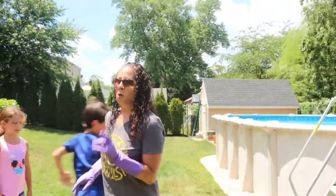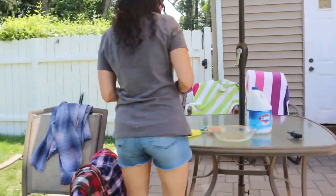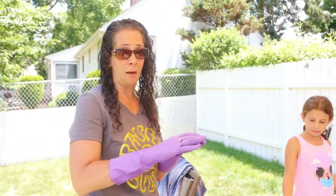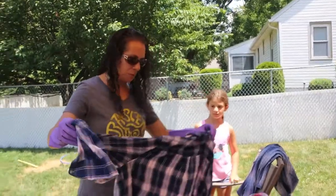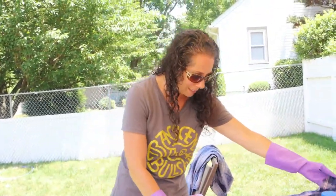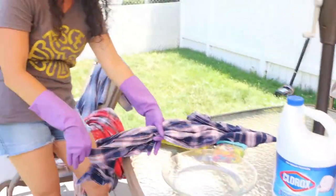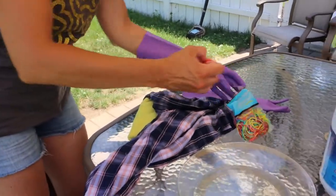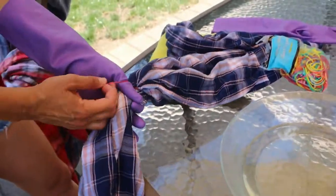Now let me show you another technique. I'm going to take this flannel — I think I got it at Kohl's on clearance just to experiment with. For the dipping technique, I fold the shirt in half and decide how much I want bleached. The easiest thing to do is take a rubber band and tie it off at the point where you want the bleach to stop — then you know to only bleach up to that point.